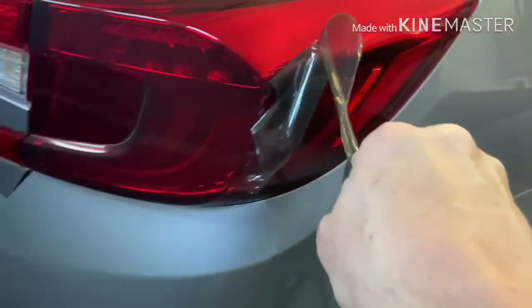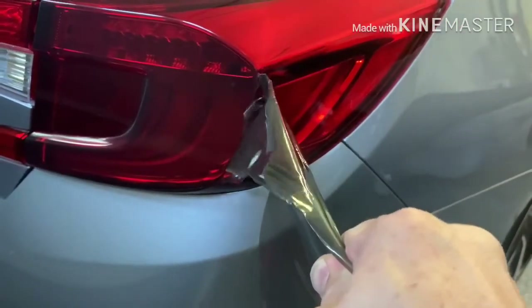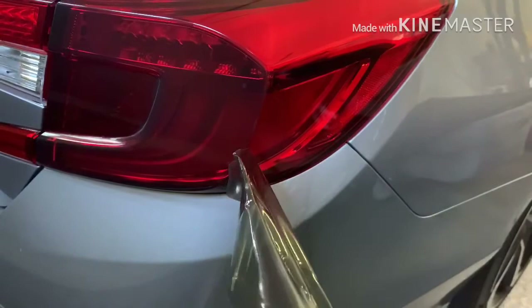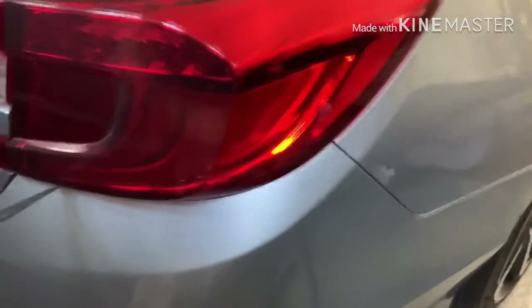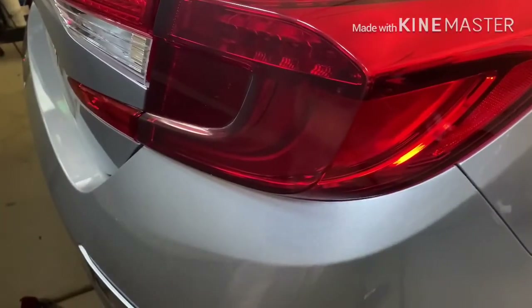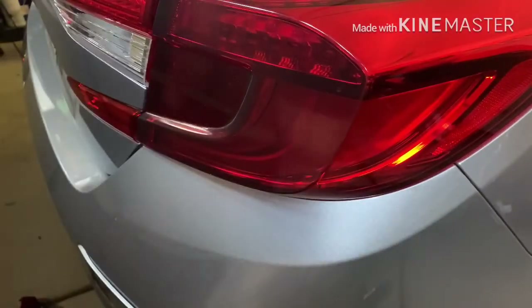This was actually in two pieces here but they've bonded together, so it's coming off as one — the top and bottom section were separate but they're coming off together, which makes it even easier. And look at that tail light — really nice.